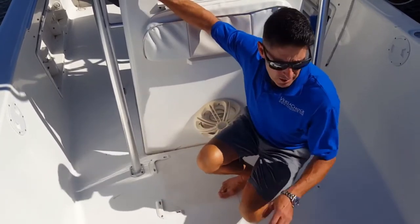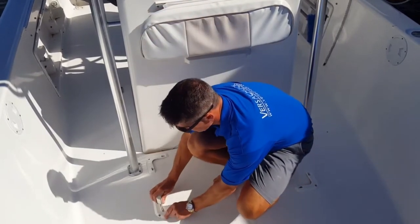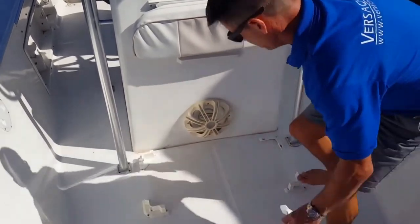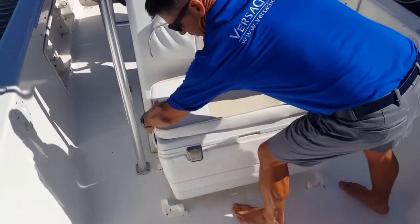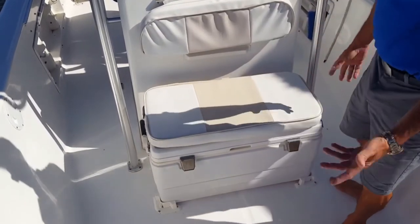When you're ready to use your system, all you need to do is simply install the chocks. They snap into place, ready for use. Install your cooler — good to go.